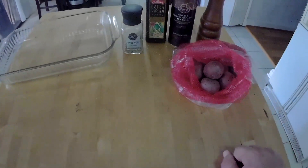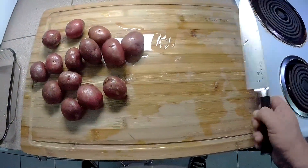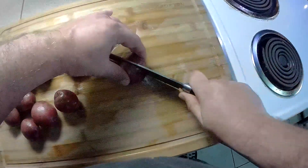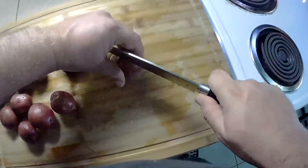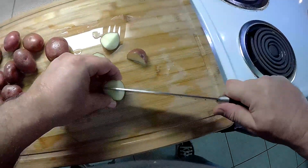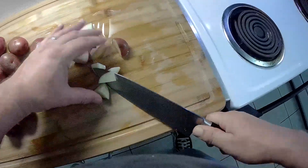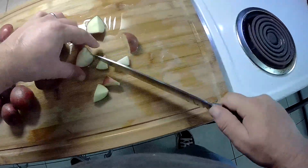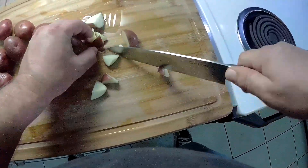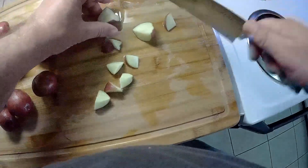Let's get these taters scrubbed and cut up. Potatoes are all washed, time to cut up these bad boys. We're just gonna quarter most of these because they're that size. I like them about that size — a nice little size there.